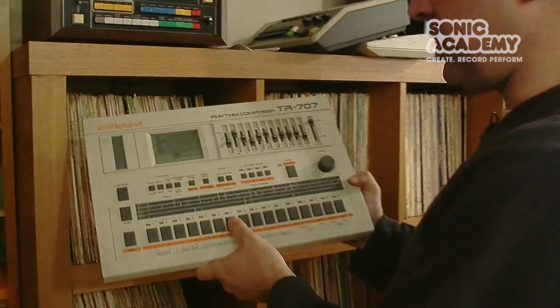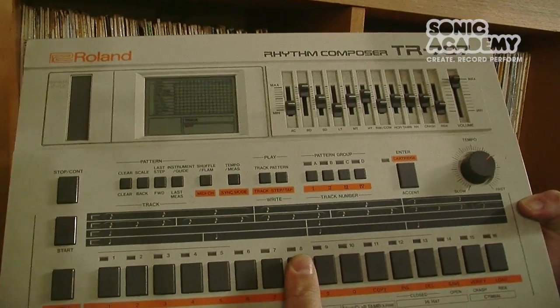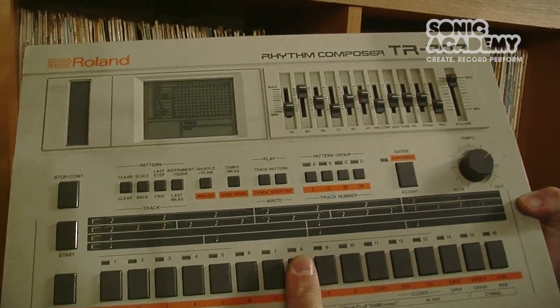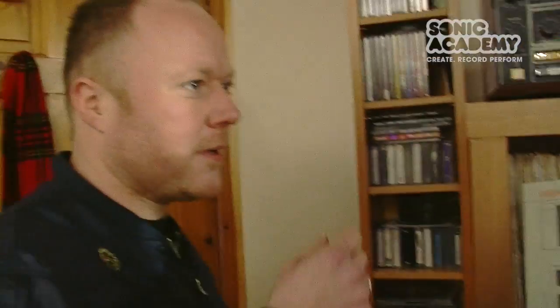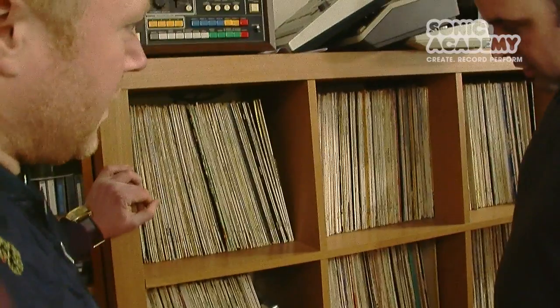And the 707 — precursor to the 808 and 909. It's funny because it almost has a cheap sound to it. I think Air used it quite a lot on their records.